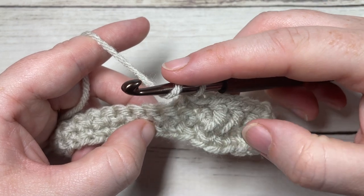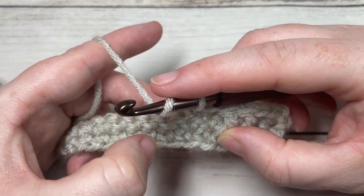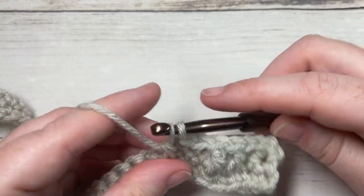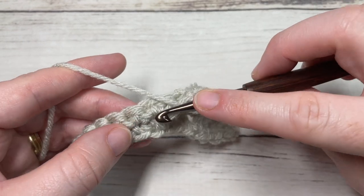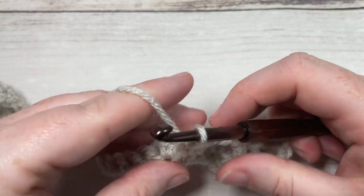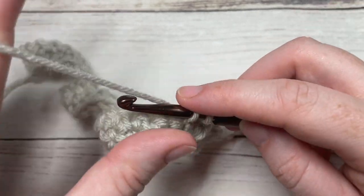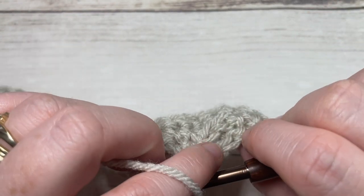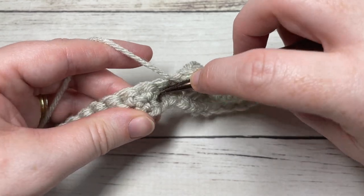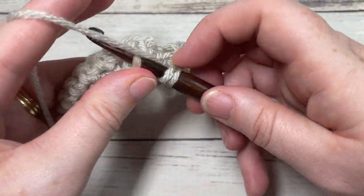Now repeat that front post double crochet around the post of the next stitch two rows below. From your last front post double crochet, count two stitches over — it's around the post of that next stitch where you'll work the next front post double crochet. That helps keep them lined up. Work two front post double crochets, then two single crochets up top, making sure you're skipping the two stitches behind your front post stitches. Repeat all the way across: two front post double crochets two rows below, followed by two single crochets.